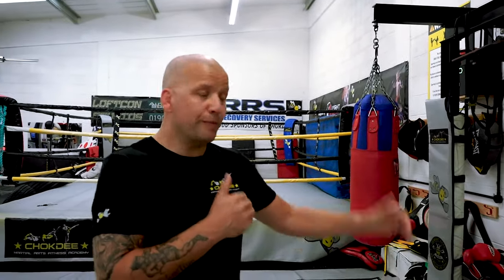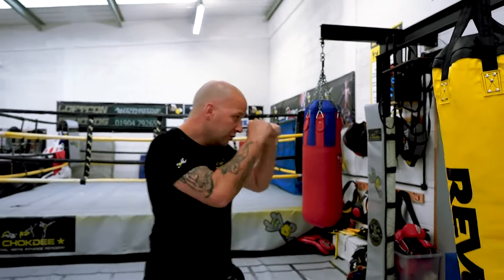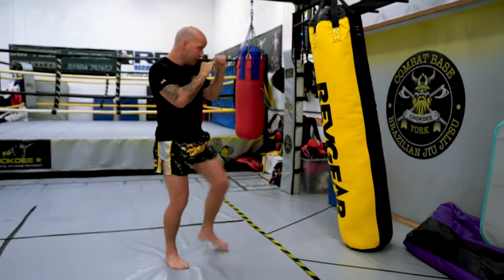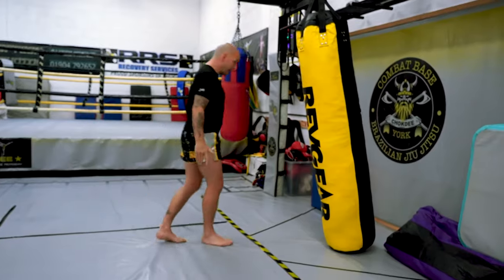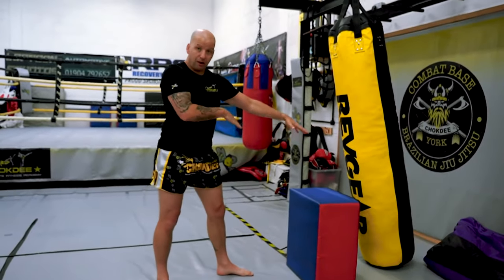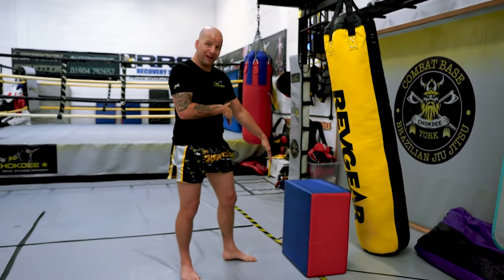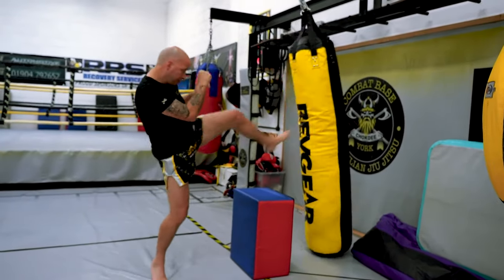Moving on to the bag — obviously you don't get the same proprioception or the same push back off the wall as you do on the bag. But this is what's going to really challenge the stability on the standing leg. When I'm here, I do the push kick and use my target to make sure that I'm not falling in and closing that distance down. I can go back and make sure that I've got my little block in place to bring my foot back and clear the block every time. Push and bring it back.